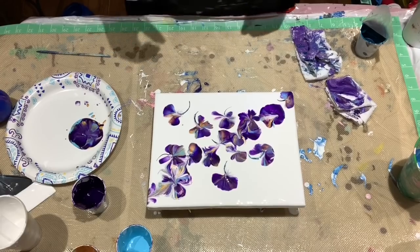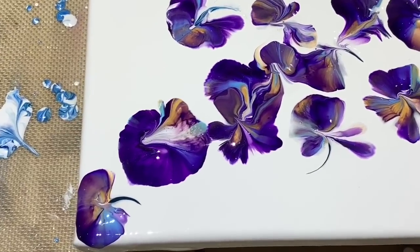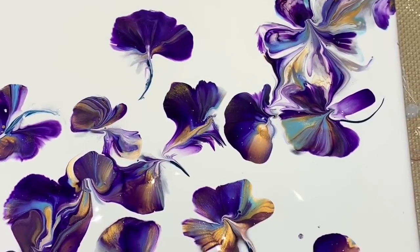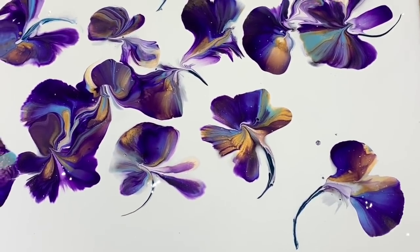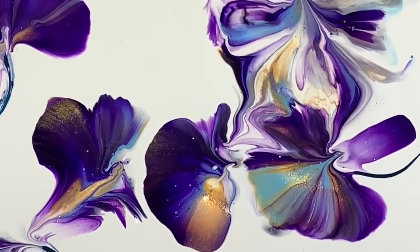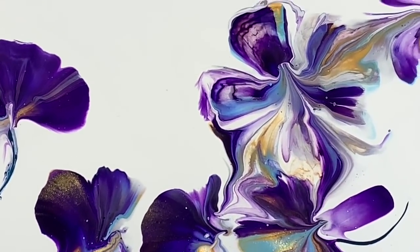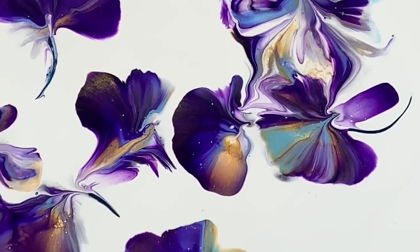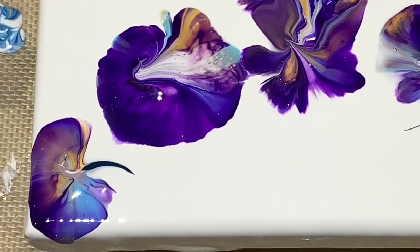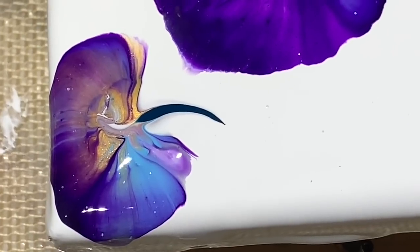I will bring you in for a close-up. Okay, here it is — lots of different kinds of flower shapes, some flying petals. I do love these colors together; I'm going to play with those some more. There's like a full flower shape that looks like from the bottom. Those colors together are very, very pretty.